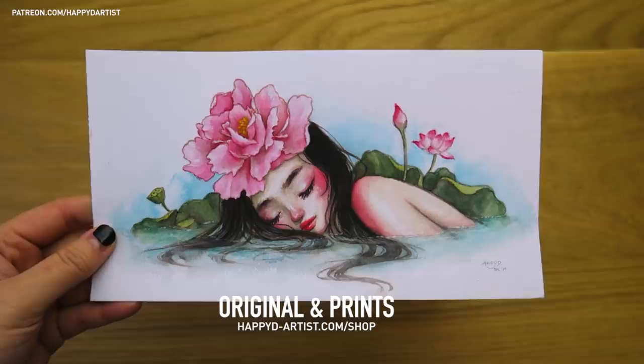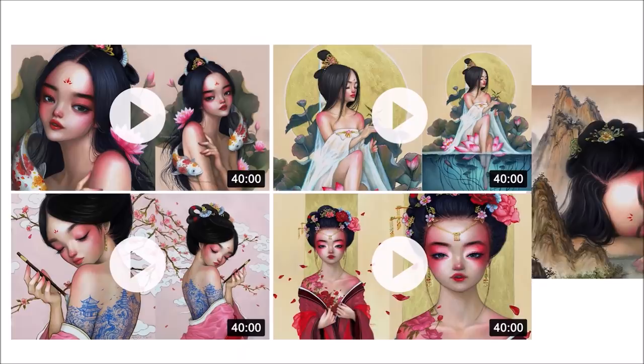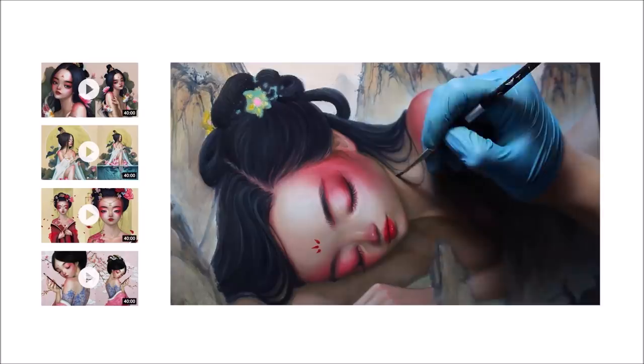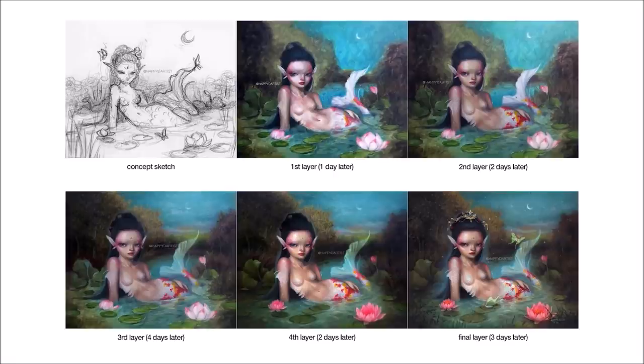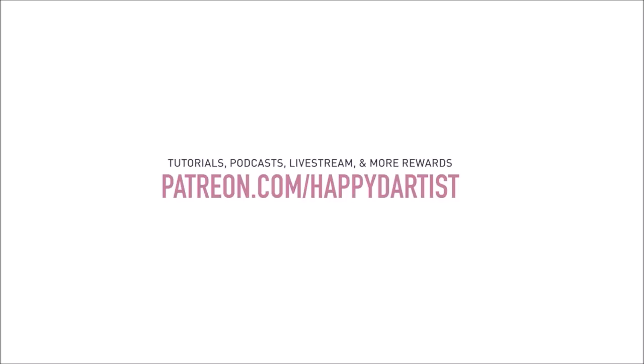I have both the original painting and print listed in my shop, and for the first 10 orders I'm including a free mini print of the Sleeping Peony drawing as well. If you're interested in learning more about how to paint and draw, I have lots of art educational content on my Patreon page including exclusive video tutorials, step-by-step photo tutorials, live streams, podcasts, and even surprise art gift boxes — all available at patreon.com/happydartist.